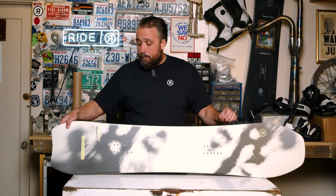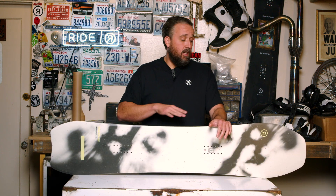The camber profile on this is our directional zero camber — what that means is it's rocker in the nose, flat throughout the rest of the board. With that biradial sidecut and extra width, you really don't want too much camber because then it's harder to get on edge. This one also has a fair amount of taper.